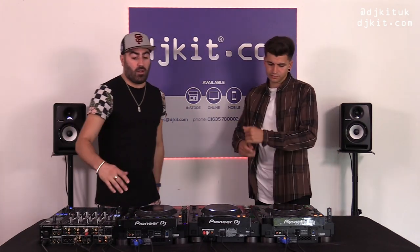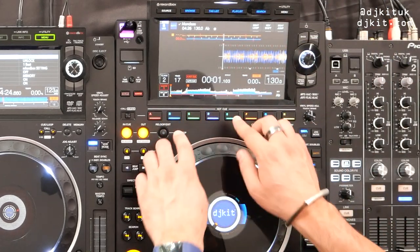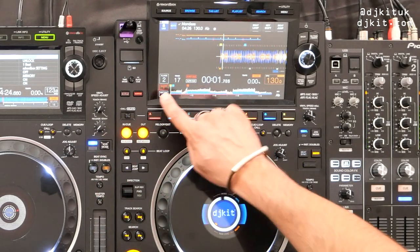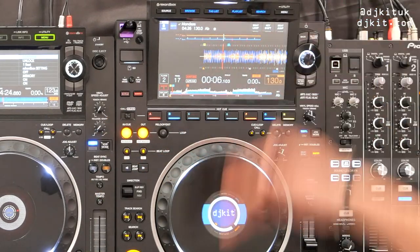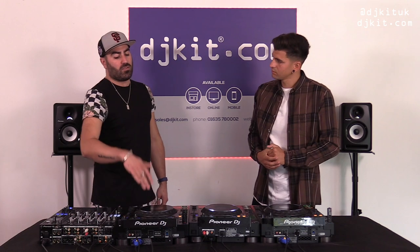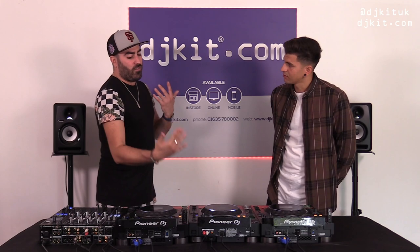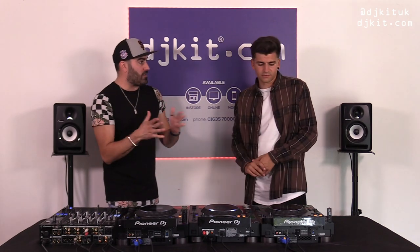Having the hot cues just below the screen makes them almost like an extension of your waveform. When you put a hot cue in, you can see the hot cues coming along on the waveform — it's almost like you're hitting the waveform directly because they're right underneath it. There's also been a lot of talk about why they're positioned under the screen rather than under the jog wheel.